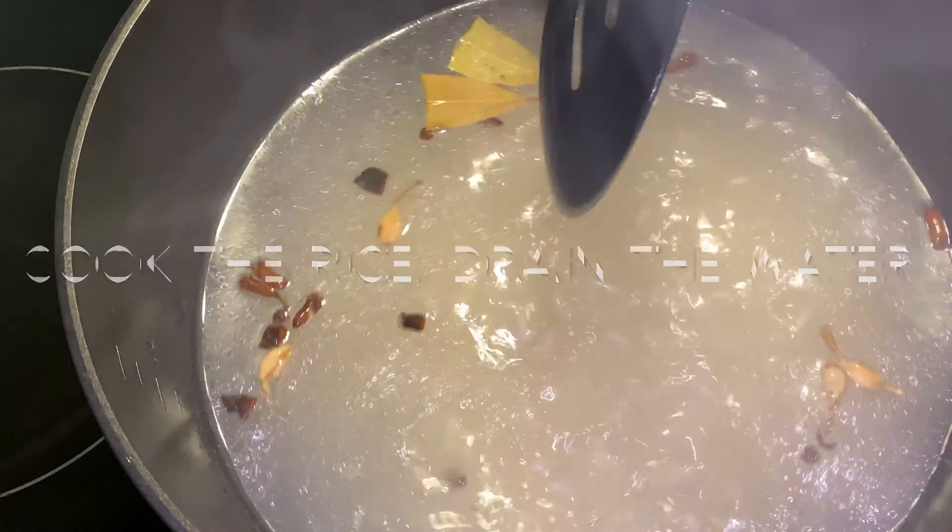We will fry the paste. We will heat the paste. Then we turn the onion.